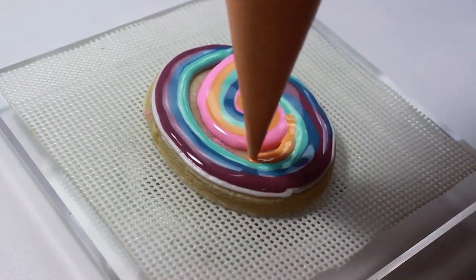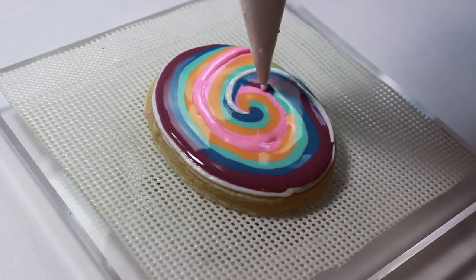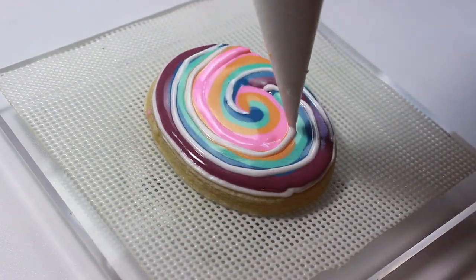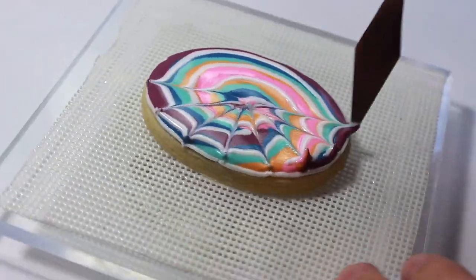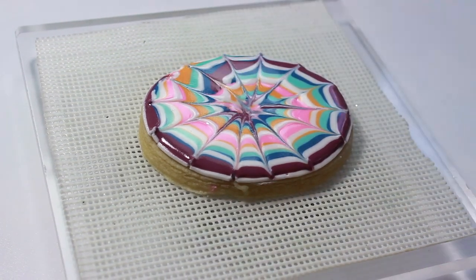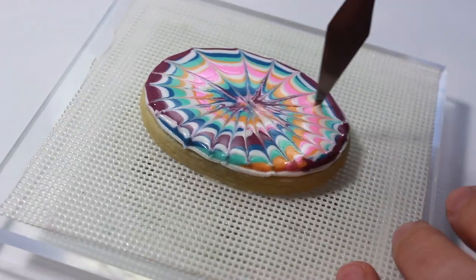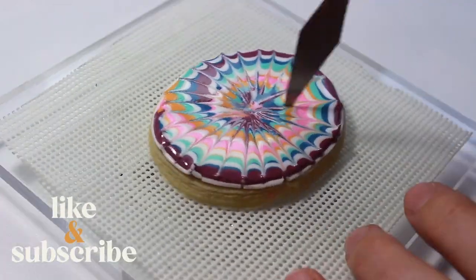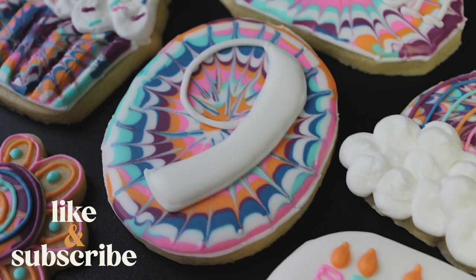If you want to see the completed tie-dye set tutorial, be sure to look in my playlist for decorated cookie tutorials. That is it for our Quick Tip Tuesday — thank you so much for joining me today. I hope you learned that it's okay to start over, save yourself some frustration and time, and never be afraid to try again. Be sure to like and subscribe, and until next time, my sweet friends, bye!